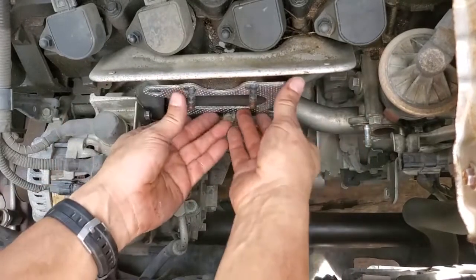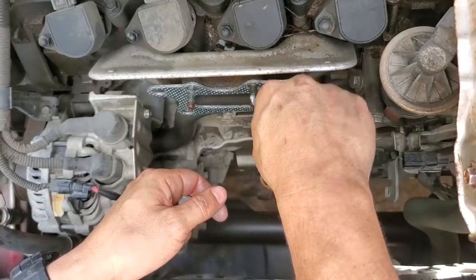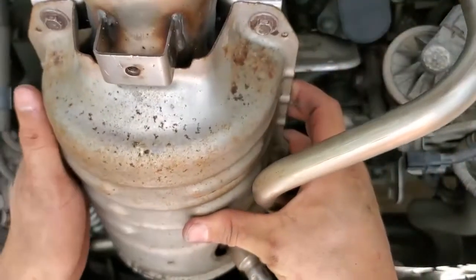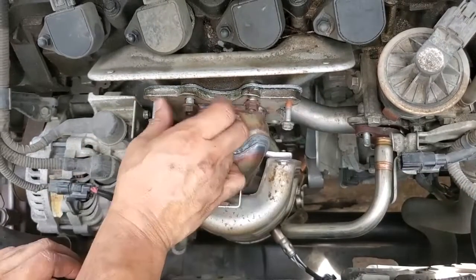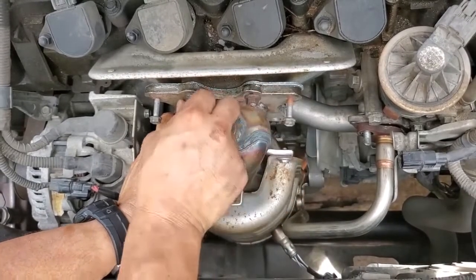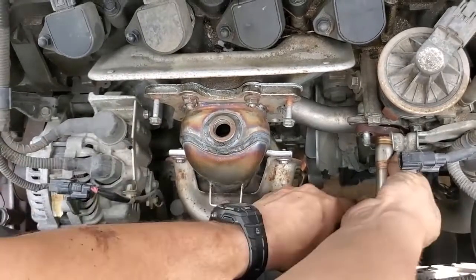Get rid of this one and use this. Get that on there real good. As usual, before I torque these down completely, I want to connect the stuff on the bottom too and make sure everything is at least connected first before I start torquing stuff down. Put this back.